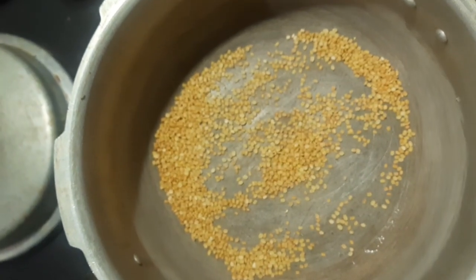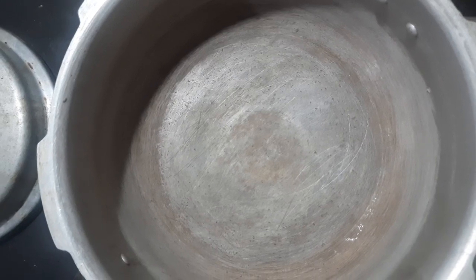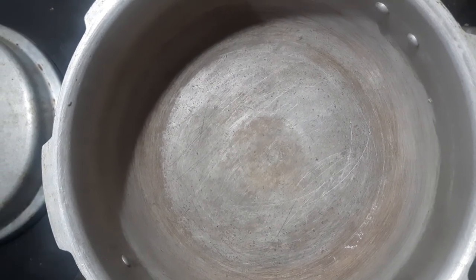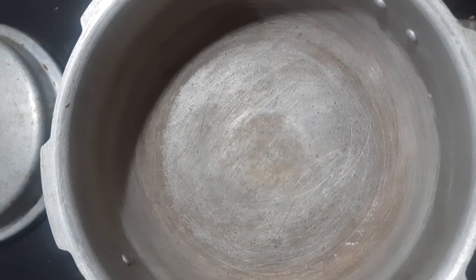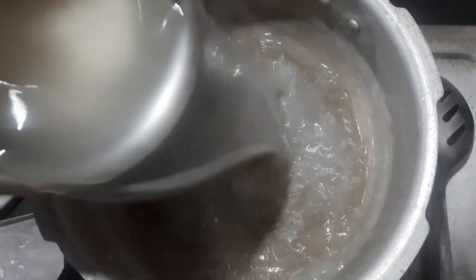Take and add 10-30 grams of chute. Put them in, and add 10-30 grams of chute.